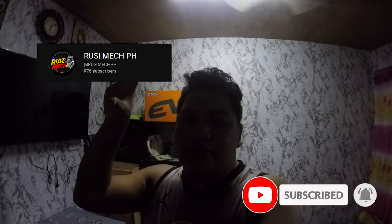Pahabol guys — kung nagustuhan nyo tong video na to guys, like, share and subscribe. Tapos si RusimekPH guys, yan nasa screen yung YouTube channel nya — subscribe nyo din sya guys at tulungan natin syang maabot ang 1,000 subscribers para ma-monetize yung YouTube channel nya. Lahat ng mga nandun guys ay tungkol sa Rusi na unit, so kung Rusi ka or may Rusi ka, may makukuha kang idea dun sa mga ginagawa nya. Don't forget to subscribe din kay RusimekPH guys — yun lang guys, peace!